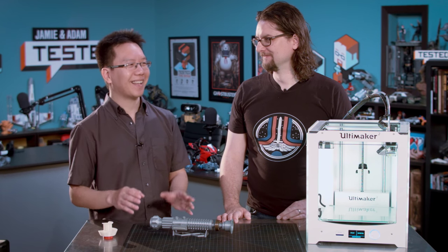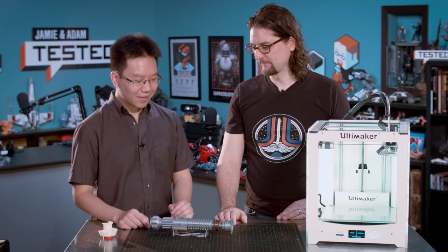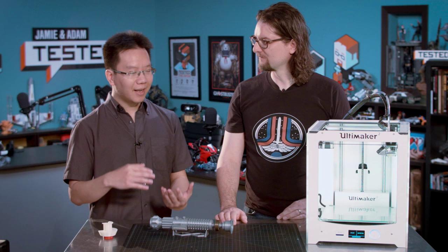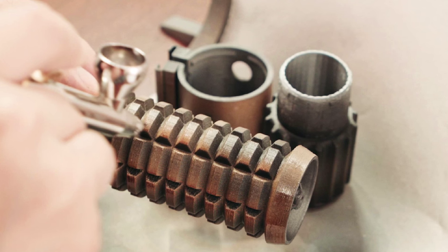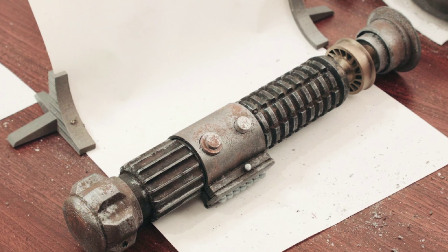I did texturing for a while, then lighting and rendering, then motion graphics, and now I'm bridging all of that into 3D printing — because you're doing real-life texturing now, since you paint these when they're done. Airbrushing is very much like texturing as well, that translates over. We don't have the painted one today, but Jackie has a really nice walkthrough of painting and weathering one of the finished lightsabers. We'll try to put a link for that.